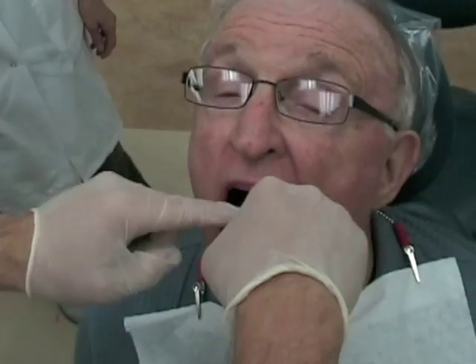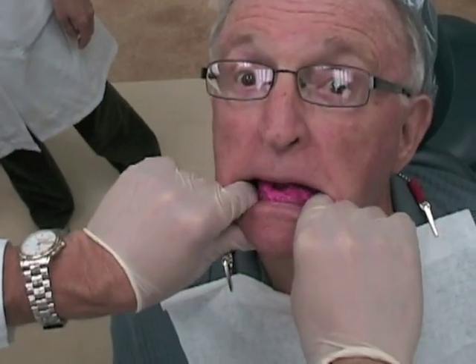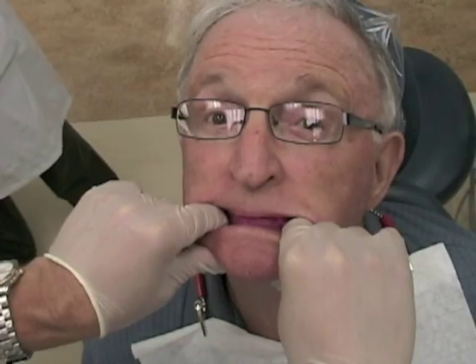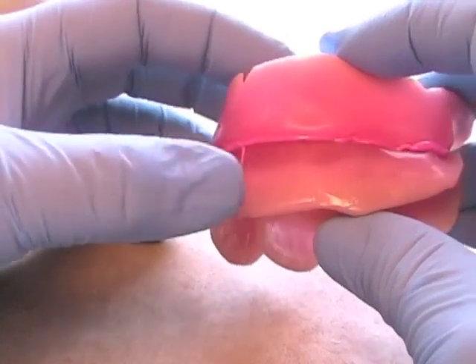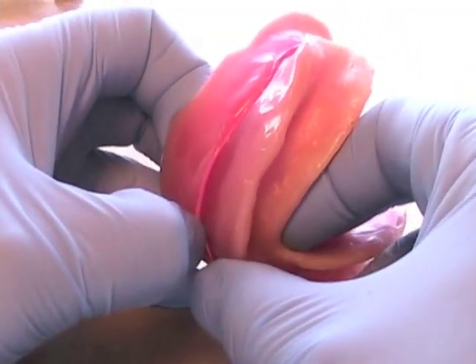Stabilize the rim and take your centric record in the same manner as previously described. Remember that the patient should be closing on their own — the operator is only stabilizing the record and using their fingers and thumbs to ensure that the patient is not translating during the hinge movement. Keep your fingers in place to stabilize the record until the material sets. When you remove the record from the patient's mouth, you should see just a minimal amount of excess on the buccal surfaces of the ridges.